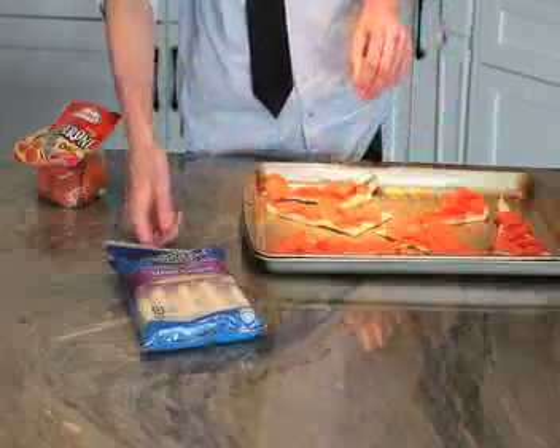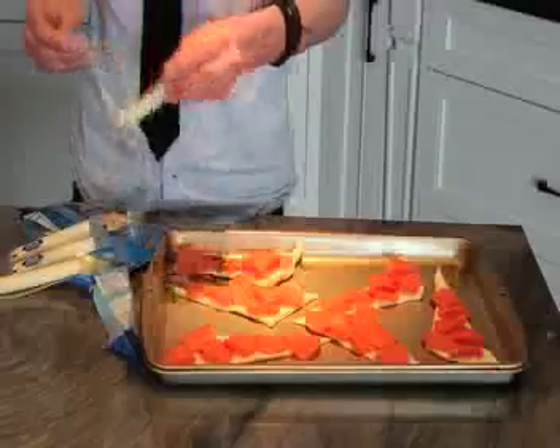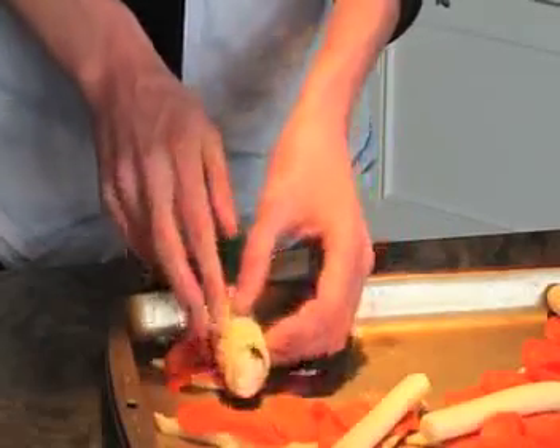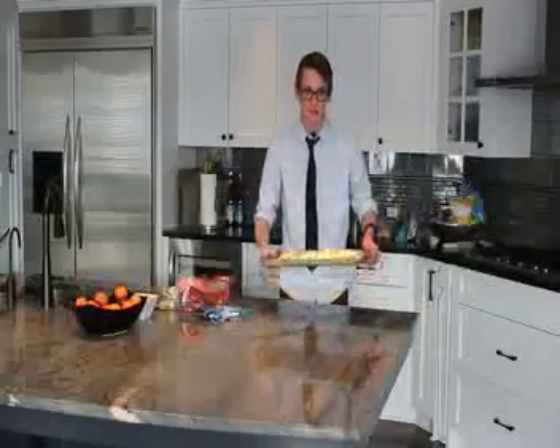Now we're ready to get out our mozzarella cheese sticks. Now that we have all of our rolls rolled up, it's time to put them in the oven.